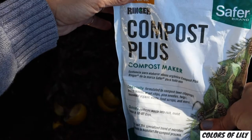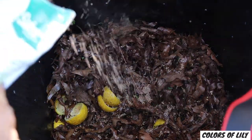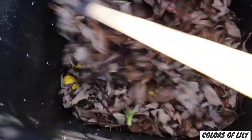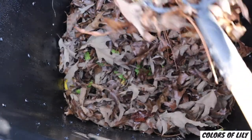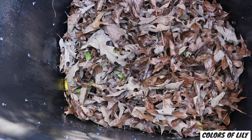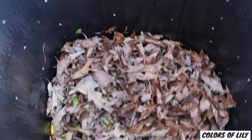I also add compost plus compost maker to help speed up the composting process. In addition to the greens, browns, and moisture, the compost also needs aerating to provide oxygen to the pile. I typically use a rake to turn my compost pile, mainly because I like to see what's going on in there. You can also lay the trash can on its side and roll it around a few times to mix up your compost pile.